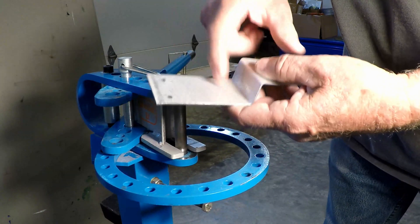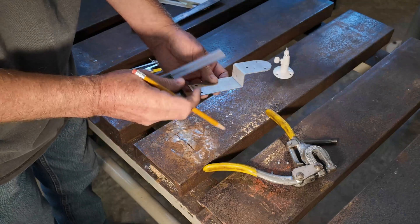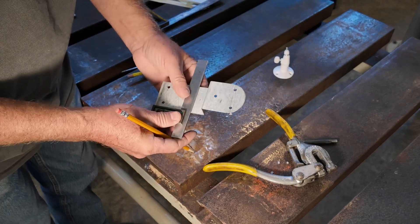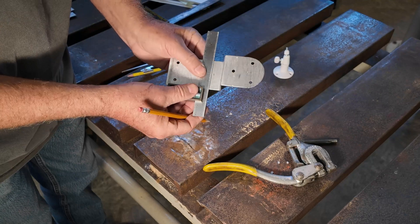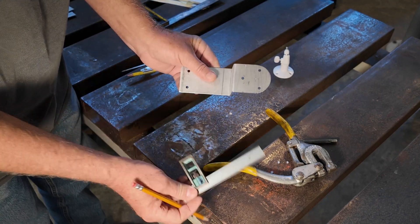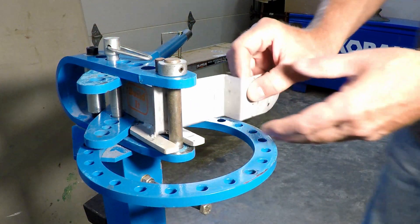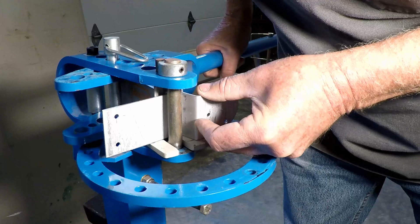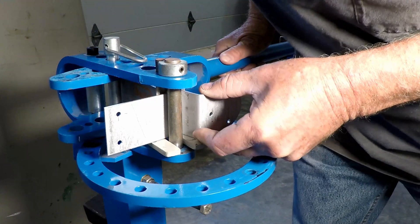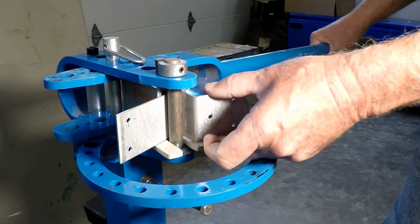We've got to mark this to form the channel for the siding to go into. This bend is going to come from the inside, and we're going to mark that at a half inch from that bend area — just come a half inch, scribe a line, and take it over and bend that on the bender. This is the final bend, bend number three, so we'll bring it up and get it on the line. It's going to be a tight kind of bend for this bender.